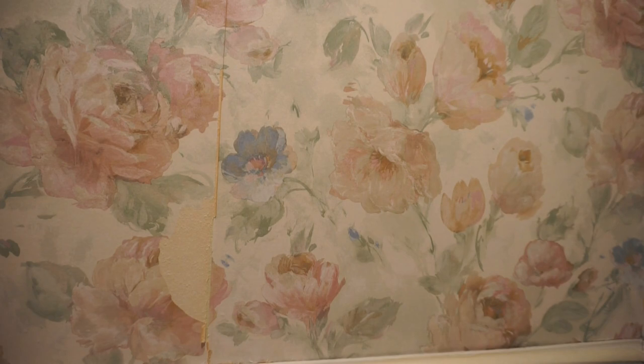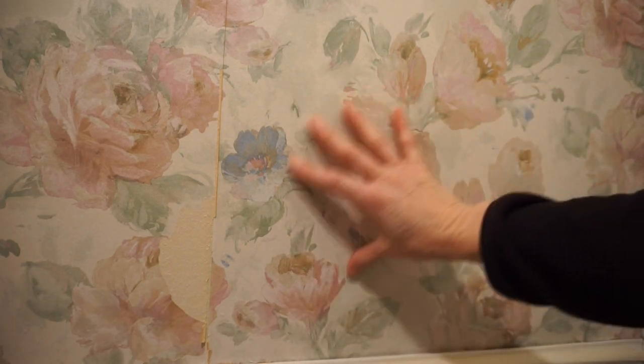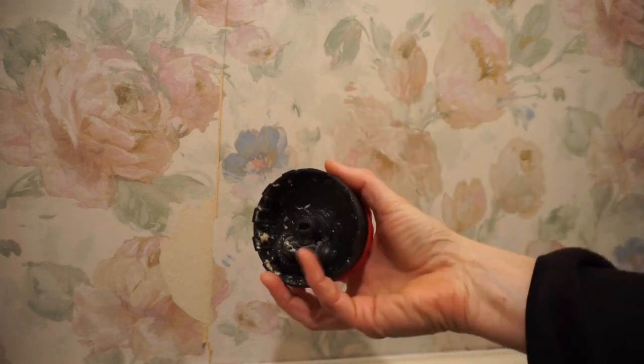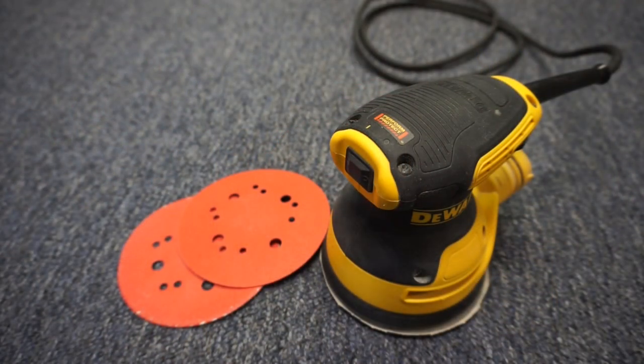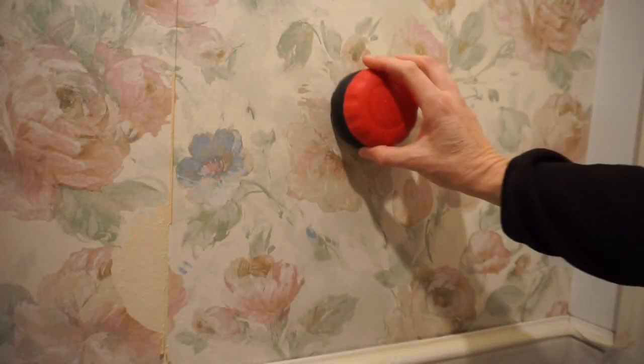If the top layer won't peel off, then you'll have to do something to allow water to penetrate behind the top layer. You can use one of these little wheeled scorers, sometimes called a paper tiger. Or lightly sand the wall with an orbital sander in 60 to 80 grit paper. You want to run it around to perforate the top layer of paper.